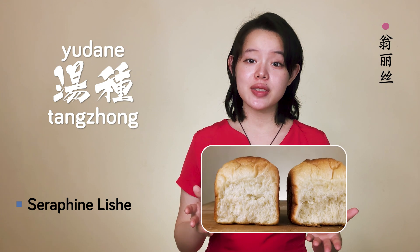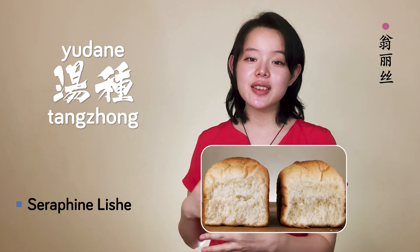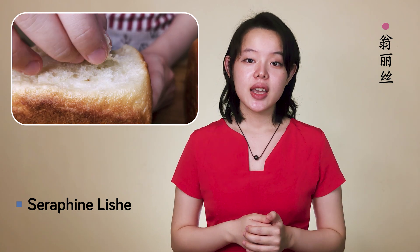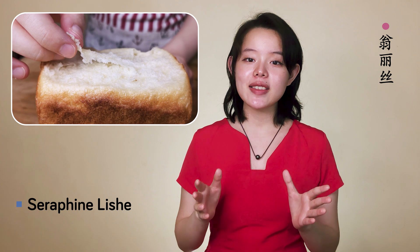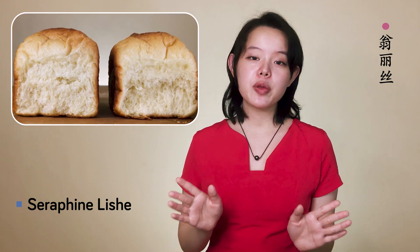I want to start with looking at these two breads. They look pretty similar, but one of these breads will last for days and days, while the other will only be good for less than a day. If you're familiar with tangzhong, you may think that one was made with tangzhong and the other without, but they were both made with tangzhong.